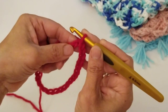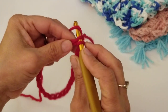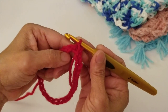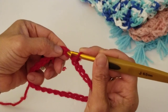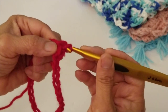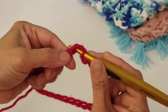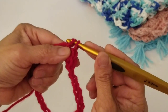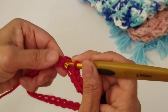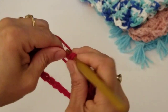To do the single crochet, insert your hook into that first stitch where you did the slip stitch, yarn over, pull up a loop, yarn over, and pull through both loops — that creates your first single crochet. We're going to repeat this all the way around, and at the end you should have a total of 30 single crochets.